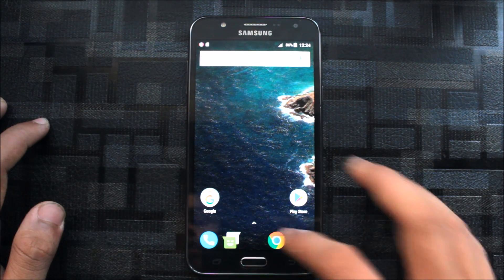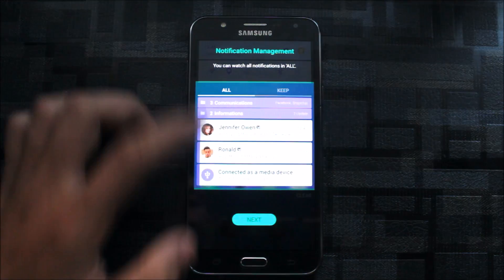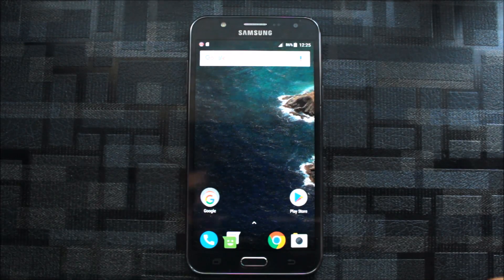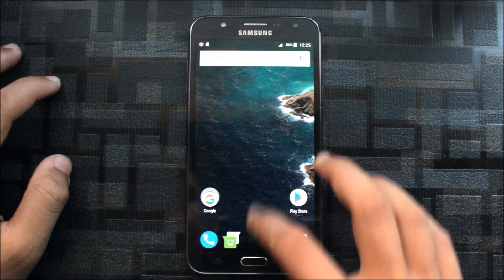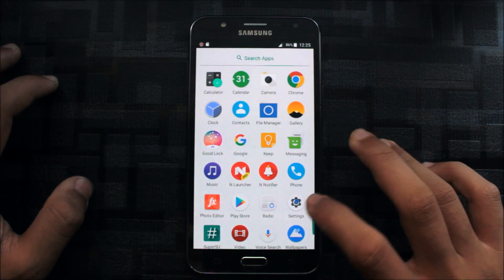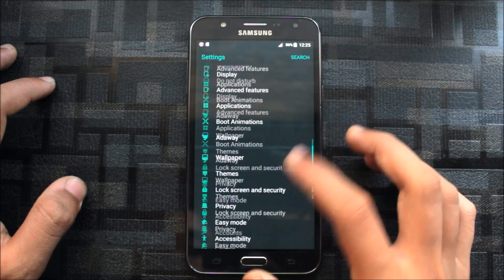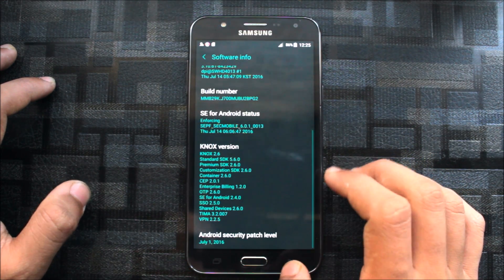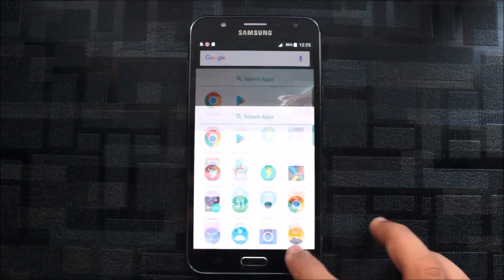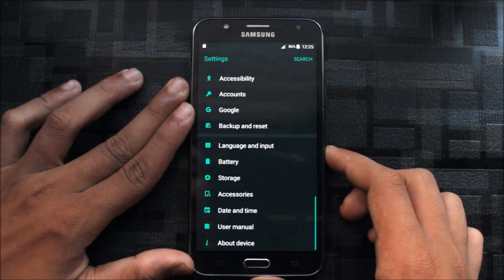Here is the app drawer — if you want the Pixel feel you can use this. This ROM is very fast and smooth. You can see the Good Lock setup and theme it accordingly. Some app icons have also changed. The ROM is running on a July 1 security patch which is quite old, but everything runs smoothly with no lag experienced.